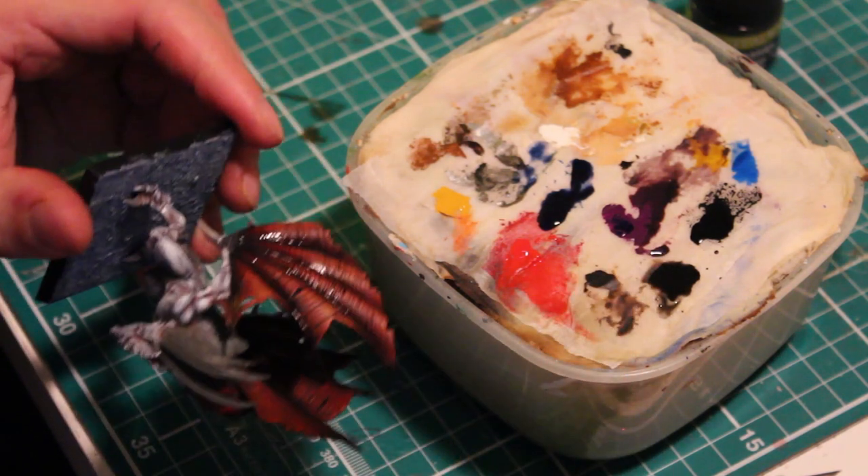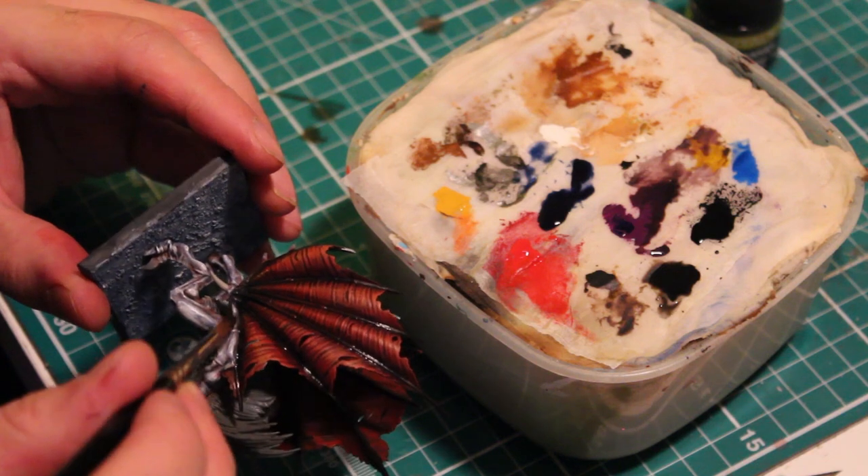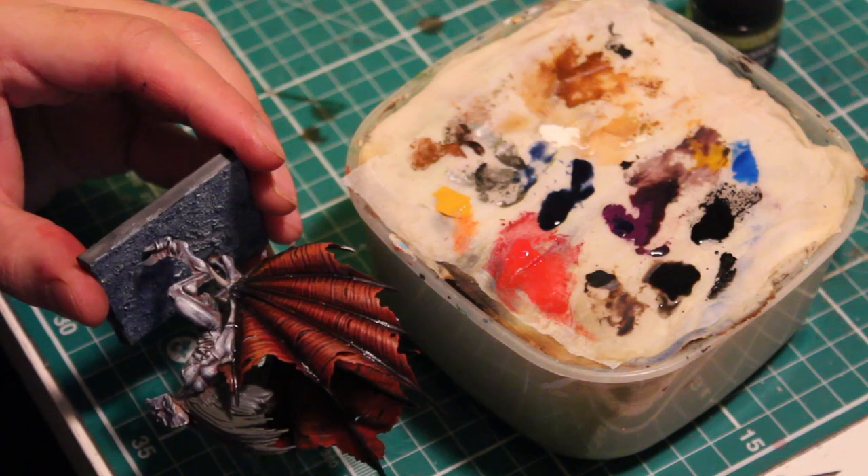For the third stage of washes, add a layer of Strong Tone but just in the areas where the wings are connecting with the bones, to add greater depth to the model.